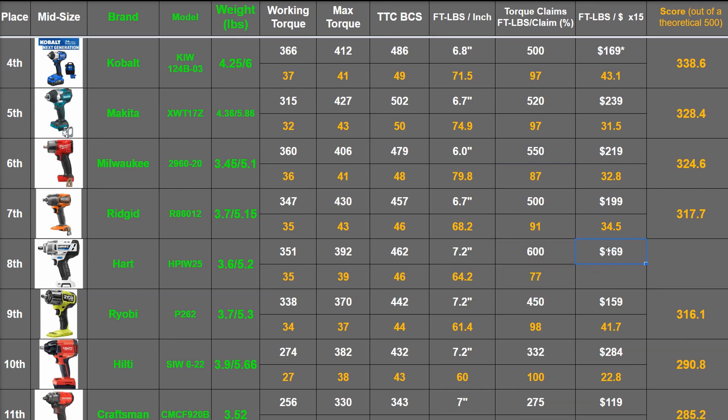$169 is a lot for an impact wrench from Walmart, and most people walking through the aisles grabbing groceries who see this tool would probably agree. As a matter of fact, that's more than the Ryobi P262 was at launch. The P262, while rated 450 max, is also rated 600 foot-pounds breakaway — just like this tool — and they're both 7.2 inches long and similar weights. And you guessed it: also both made by TTI, who seems to make most of the impacts in this area on the list.